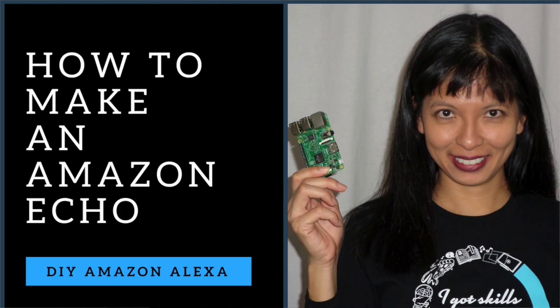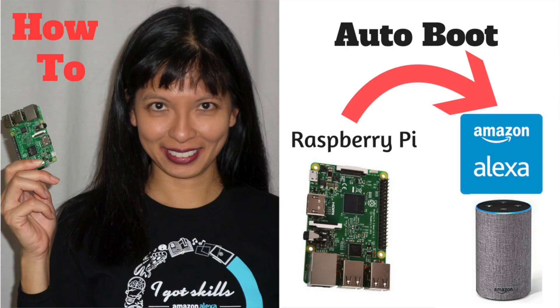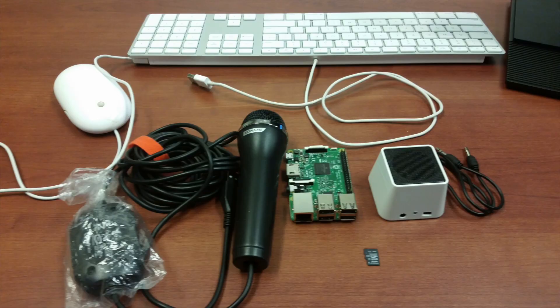Number five was actually my personal first project with the Raspberry Pi 3B, and that was making an Amazon Alexa with the Raspberry Pi. Amazon released their code so you could put it on a Raspberry Pi. My latest video has this project with an auto-boot so it automatically starts every time you turn on your Raspberry Pi. You will need a microphone and a speaker for this to work, but it does work just with the Raspberry Pi 3.